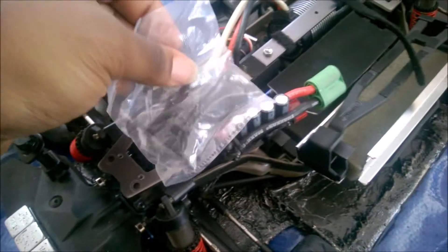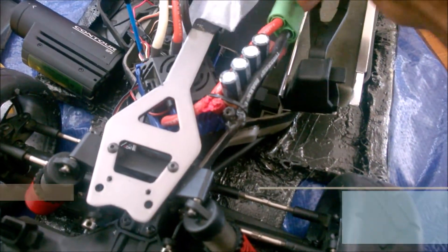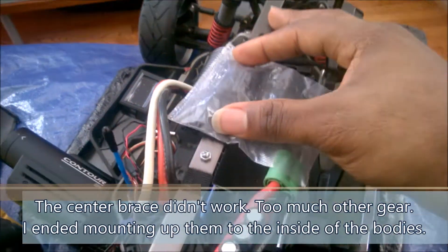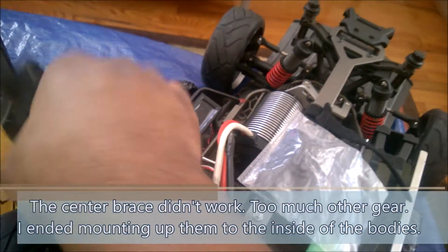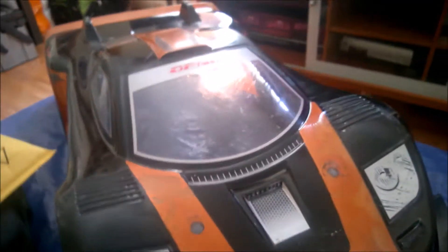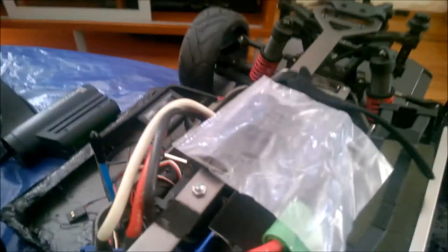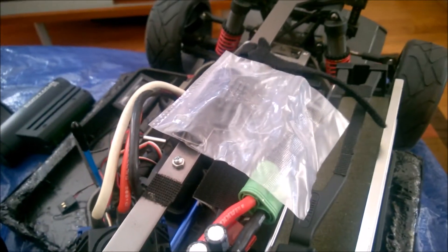Anyway, the idea with these guys is I'll take one, and I secure it to the center brace that's already on Surly and on Dizzy — like that. I'm probably going to have to bolt this bad boy down, but then I'll be able to mount the camera securely so I can get video out of the windshield of the car. That's also part of the reason why I left the windscreens clear for Dizzy and Surly — so I can get these in-car camera systems mounted.